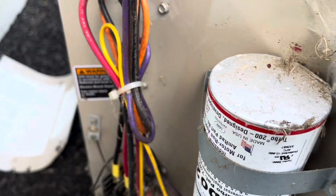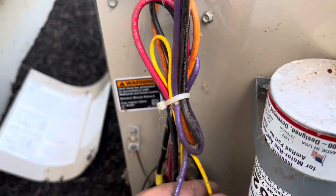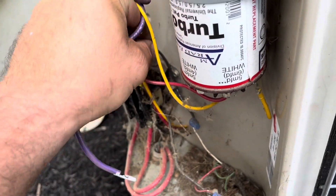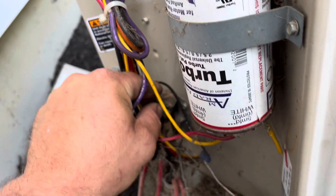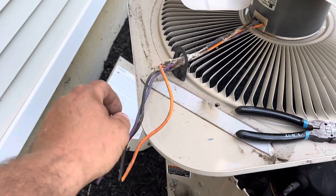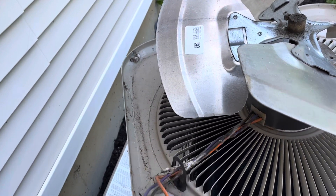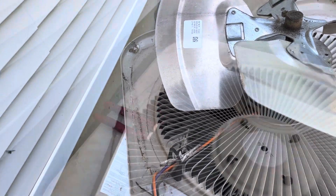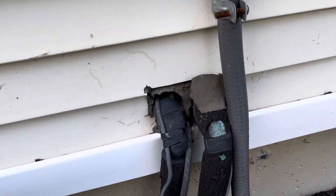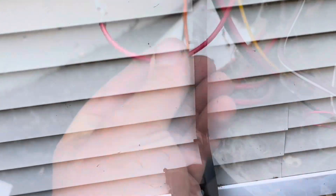Okay, L1, L2, fan cap — that's the compressor. That's power, put that there. L1, L2 — on the replacement capacitor there's gonna be four wires: L1, L2, common, and run. There's a bee's nest in here, it's nasty.